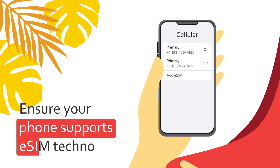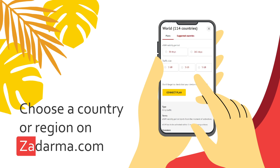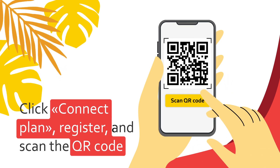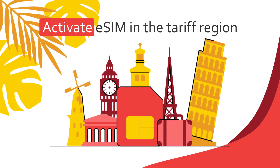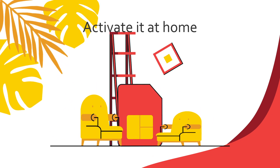First, ensure your phone supports eSIM technology. Then choose a country or region on the Zadarma.com website. Click Connect Plan, register, and scan the QR code. Activate eSIM upon arrival in the tariff region, or, if your country is included, activate it at home.